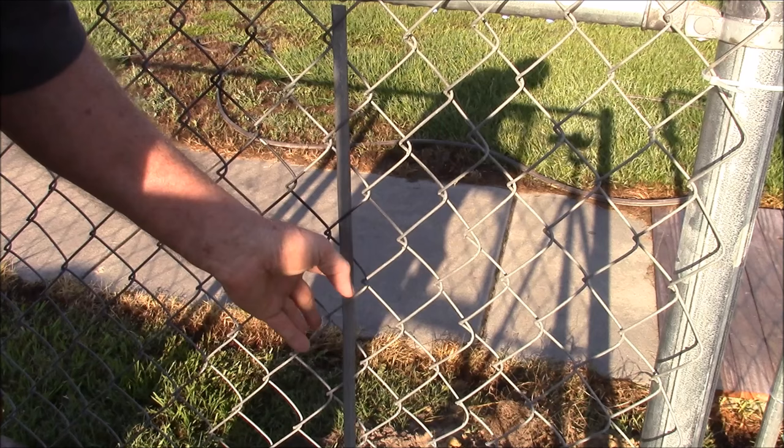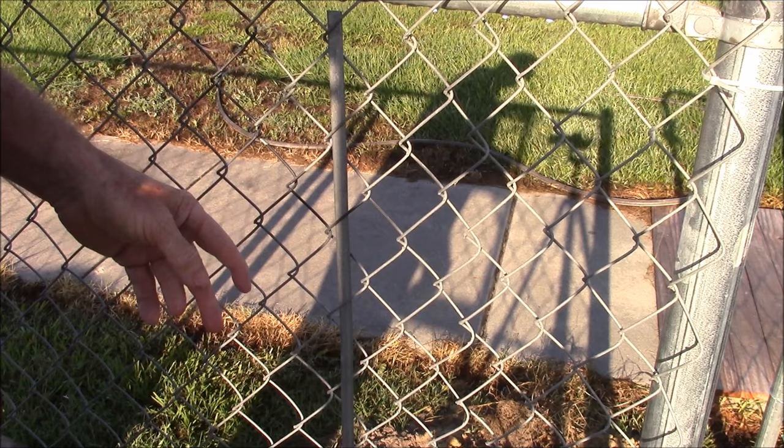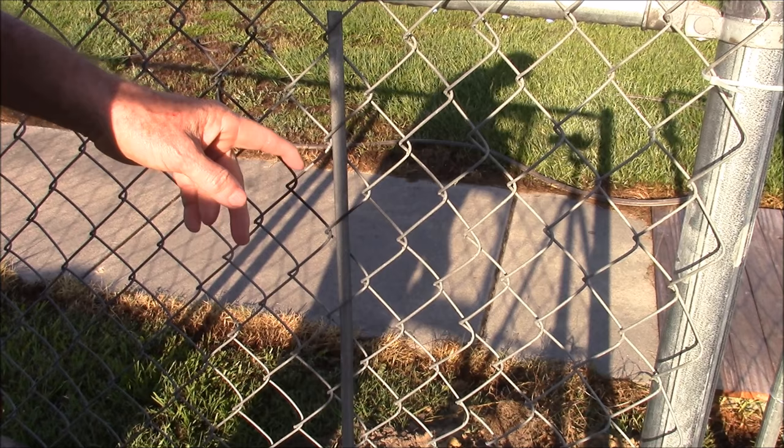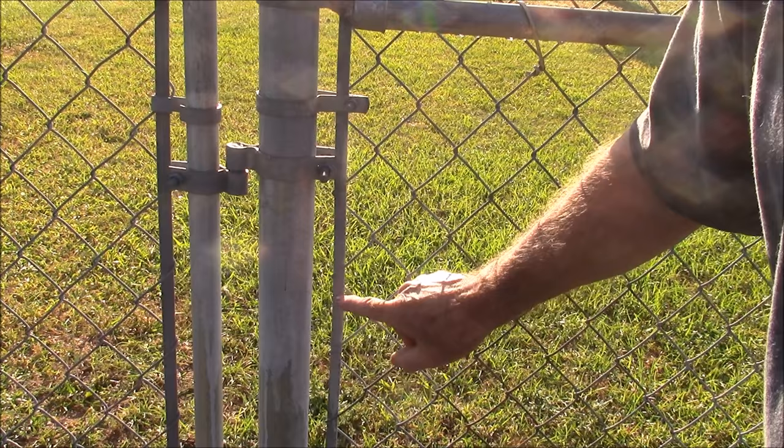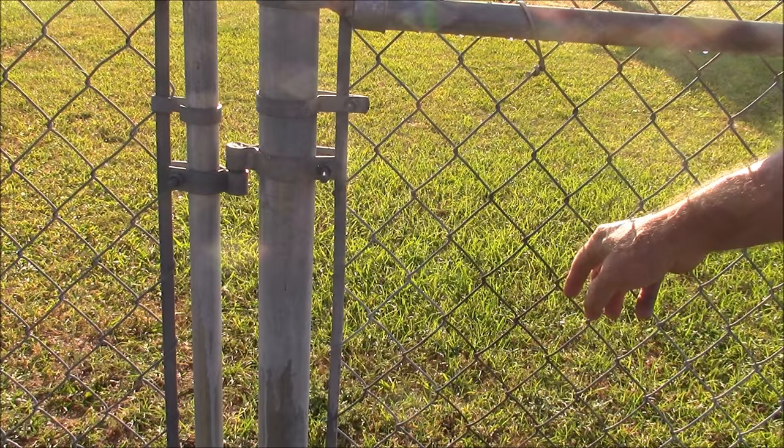I'll pull the fence that way, and then I'll have another tensioning bar up close to the post that I'll be attaching. Let me go show you on the other gate. Here you can see how this tensioning bar is going to fit — it's going to be right in here. I put another tensioning bar forward of that because I'm going to be pulling the whole fence that way.